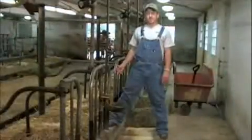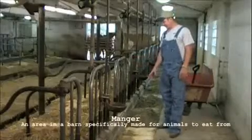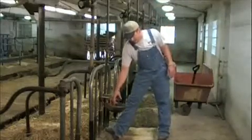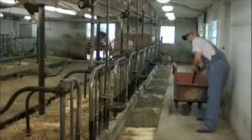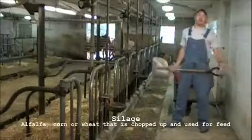Before you begin the milking process, you must feed the cows. The cows come through the door, into the stall, and eat out of the manger. You've got to make sure the manger is clean so the cows have a clean eating environment. You also need to have accessible water — the cows will stick their nose in, fresh water comes out, and they have something to drink. To feed the cows, simply take one large scoop of silage, put it in the manger, the cow starts to eat, and you're ready to begin the milking process.